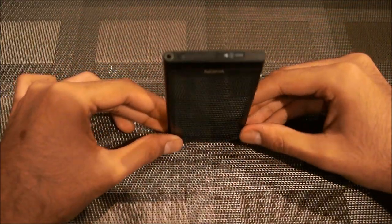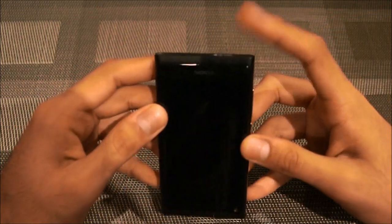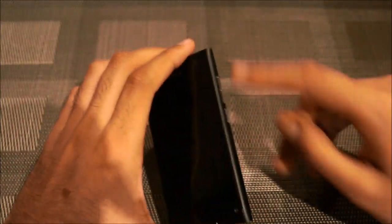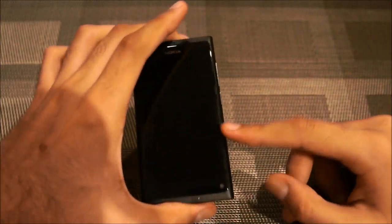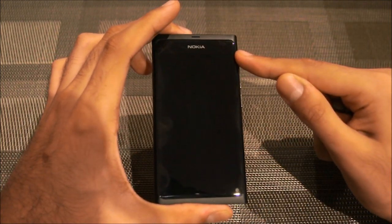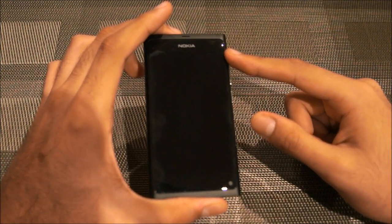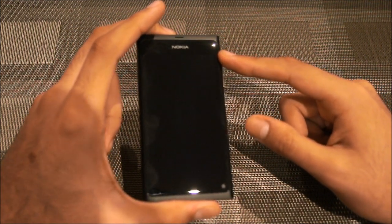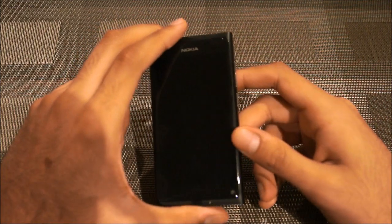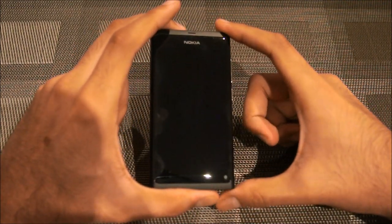It's flat on this side so you can just stand it up like that. It features a 1 GHz processor inside, a 3.9-inch AMOLED Clear Black display screen which is ridiculously good — we'll show you that in the software review. That roughly translates to about 251 pixels per inch.